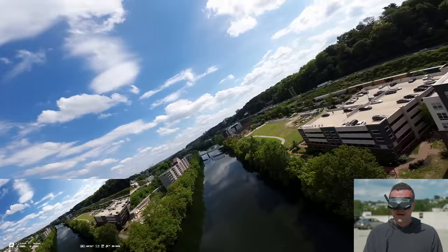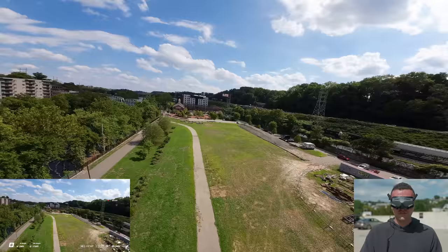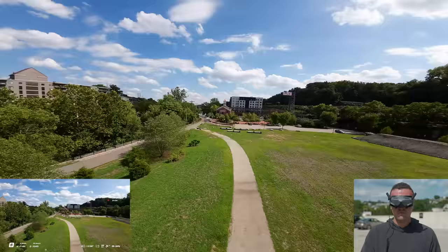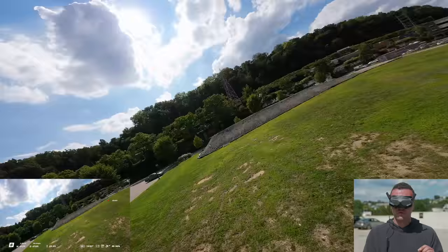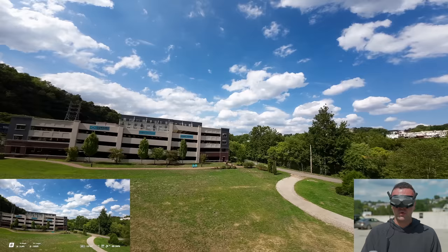My first impressions flying this drone with the motion controller is that it just feels intuitive. I feel like I could give this controller to somebody that doesn't know how to fly a drone and they'd be like, 'Oh, I understand — I just point it where I want it to go.' Also, the motion controller itself has a gyro, an IMU, and a compass built in, so you are going to want to calibrate all of those things before you fly.